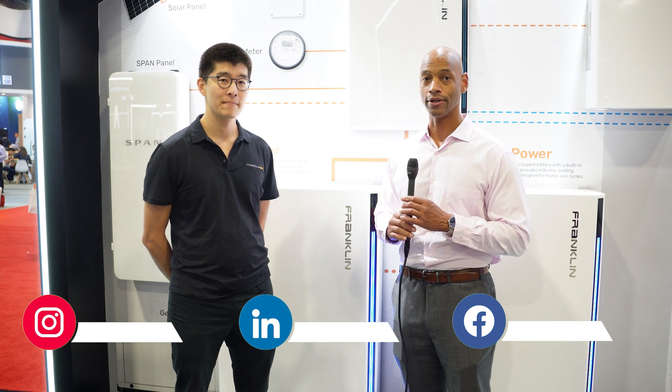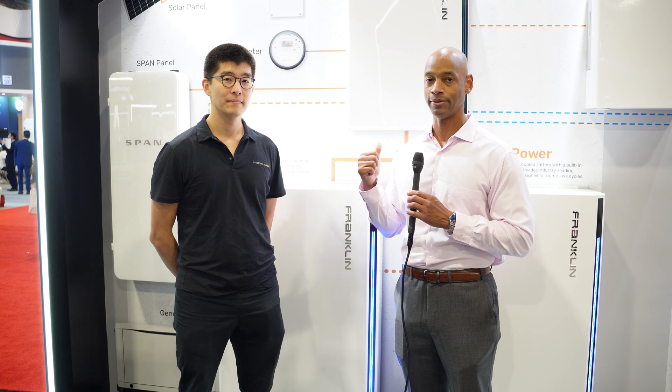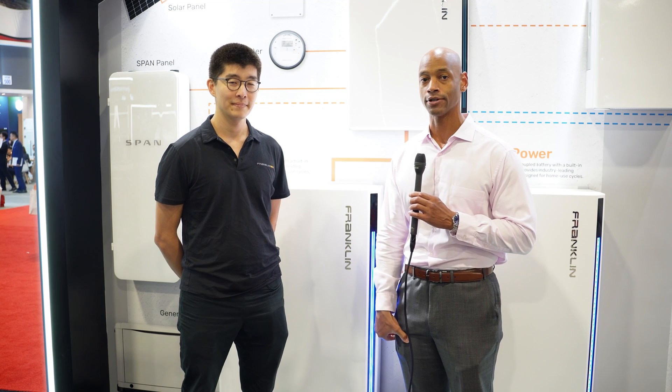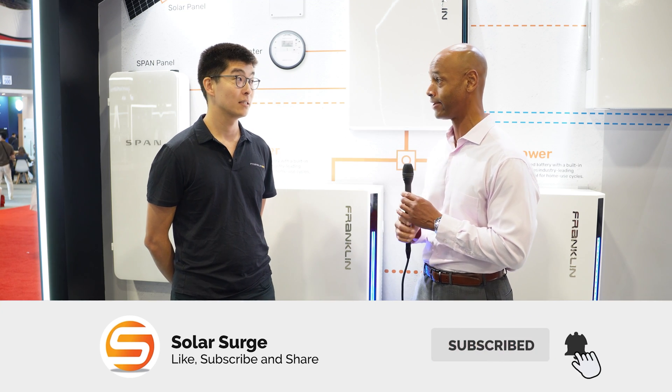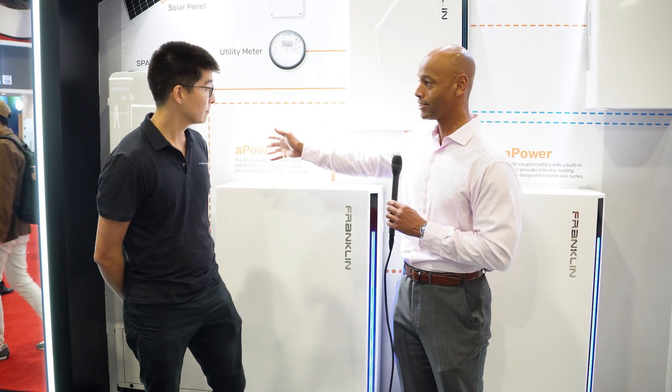Those of you who've been following the channel for a while, you know that this is the battery platform that I probably use most frequently, especially for those looking for a true whole house battery backup, particularly because of the raw size and power of it. But there have been some developments over the past month, so I want to catch the audience up with what's new with the Franklin battery system. Let's start.